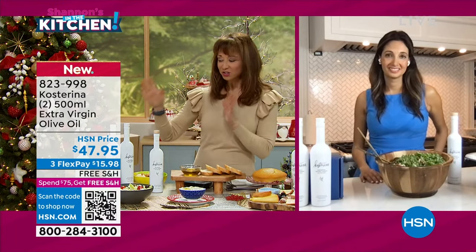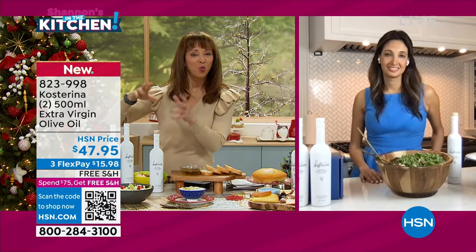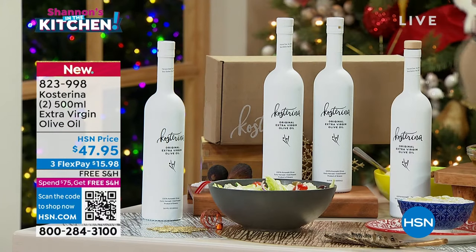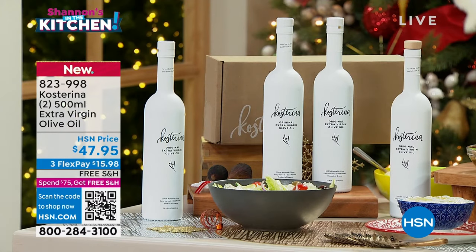I know what people are going to say — it's really a twofer. It has these beautiful white, pristine bottles, which I know is also protective for the olive oil as well. It's elevated for sure.